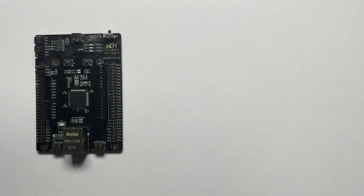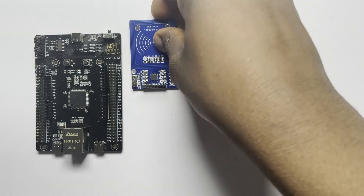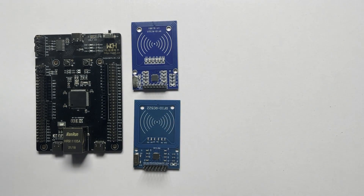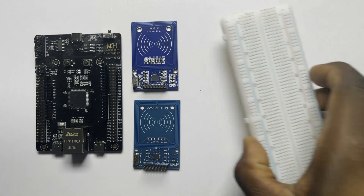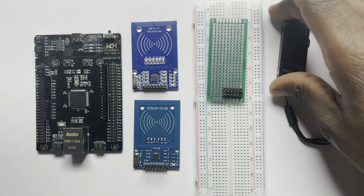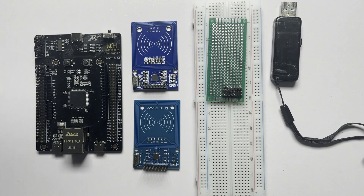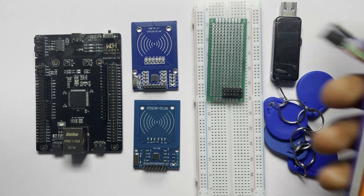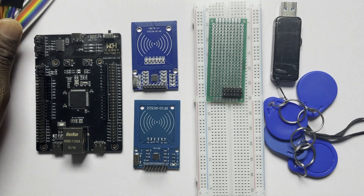To set up this project I'm going to be using a single microcontroller — in this case a CH32V307 development board — and some RFID antennas. You can use as many as you'd like, because that's the whole idea: multiple antennas controlled by one microcontroller. You'll also need a couple of breadboards, a USB flash drive to act as a database and storage system, and lots of cable because of the nature of the connections.